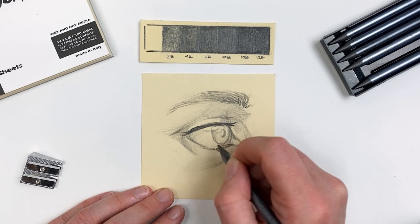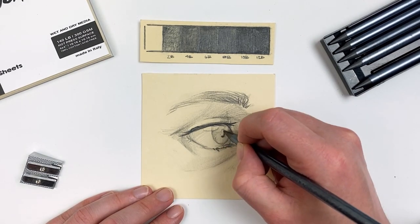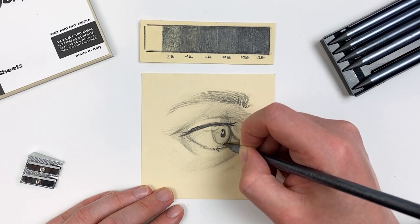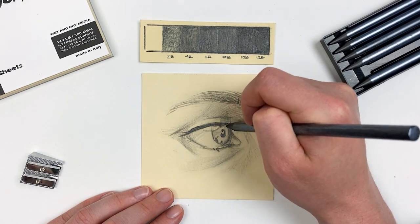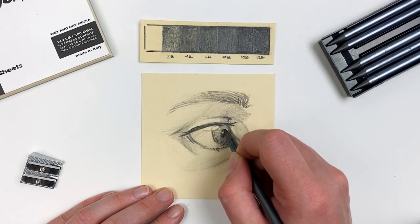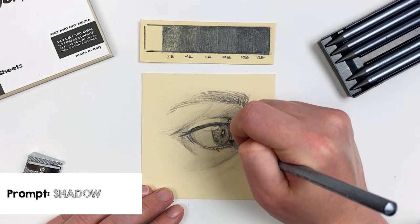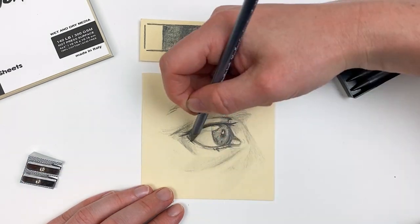Next I'll darken up the pupil and start to build value in the eye. If you'd like to work more on your value control, try to use some inspiration from our prompt this month — shadow — while creating your own piece.